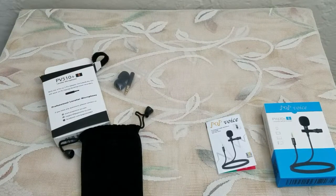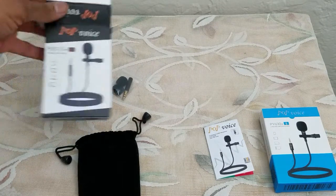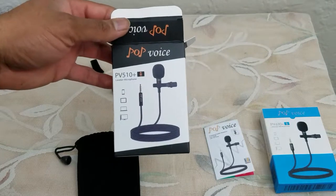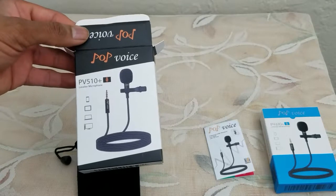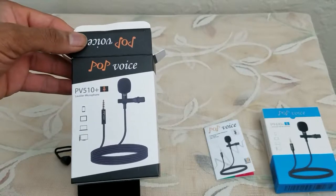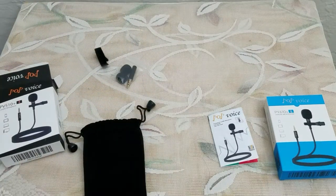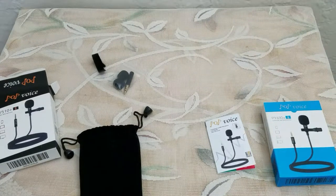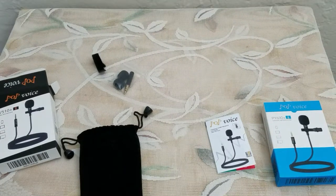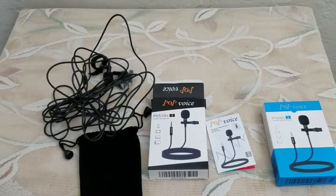This is the voice you're hearing from the PV610 connected to my chest. This is the voice you're hearing from the PV510 connected to my chest — same exact location. Tapping the mic to see if it picks up, rubbing the microphone, rubbing the shirt, rubbing the cord — hopefully nothing carries through. And this is the mic volume you're hearing directly from the cell phone.